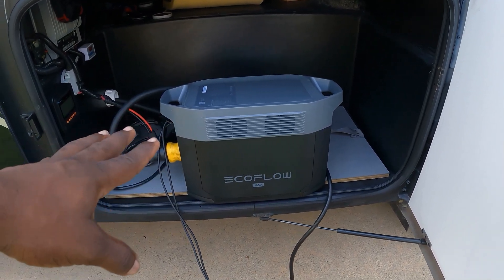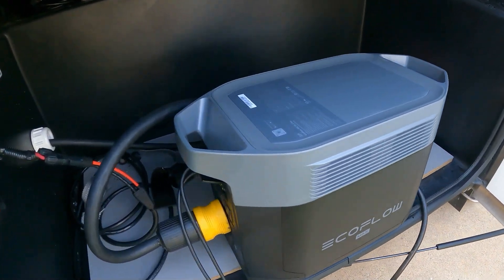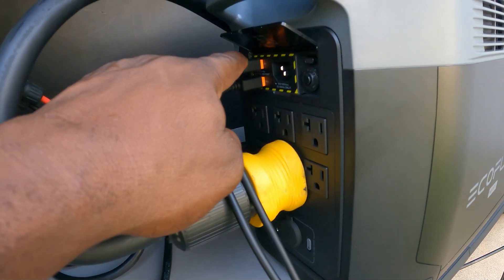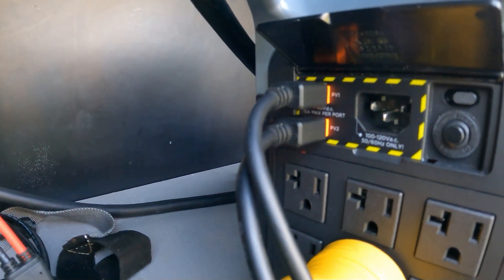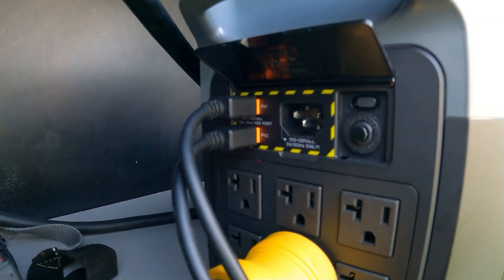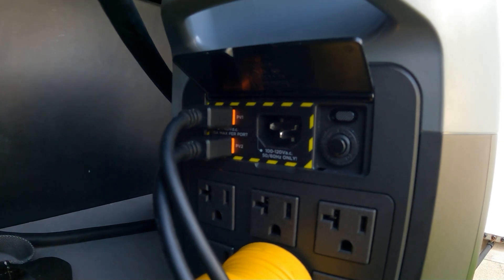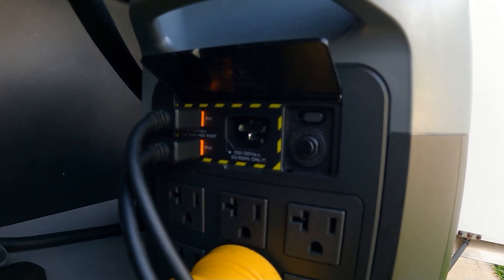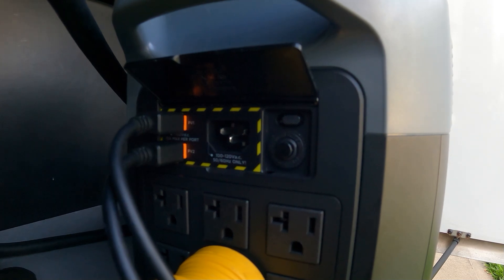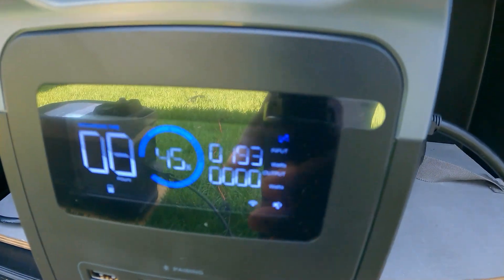If you want to watch the full review with all the specs, check out that video — today we're just going to run the AC. Let me show you how I have it connected. Over here I have an adapter that goes into my RV plug. Right here you can see PV1 and PV2 — this thing has two MPPT controllers, so you can plug two separate solar panels to it. Over here you have your AC plug so you can plug it into a regular generator. This is the charge controller — you can do slow charge or fast charge.